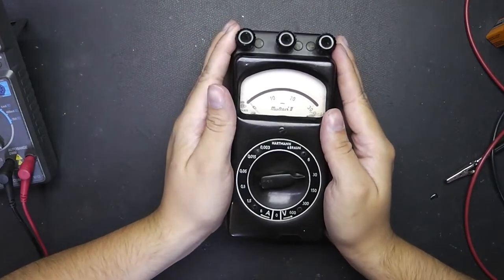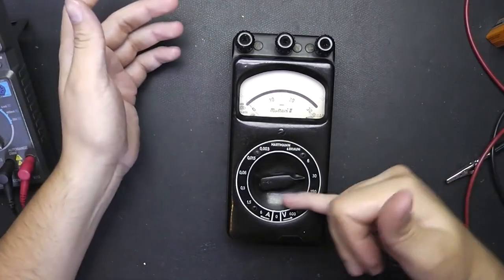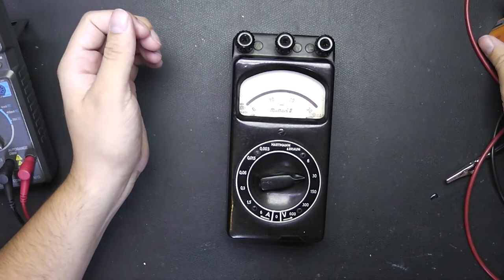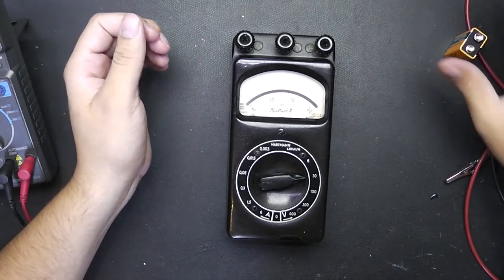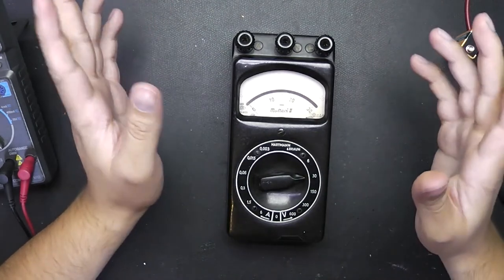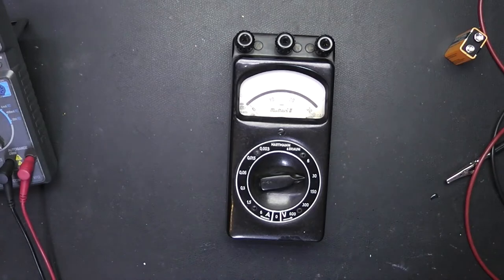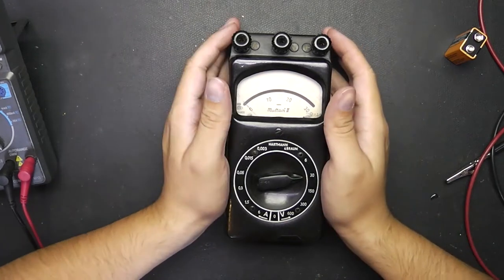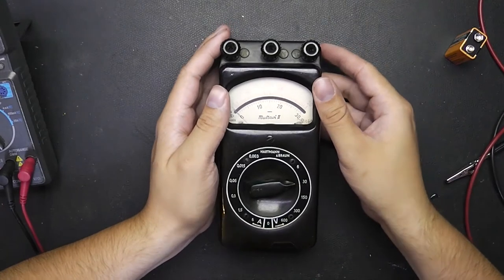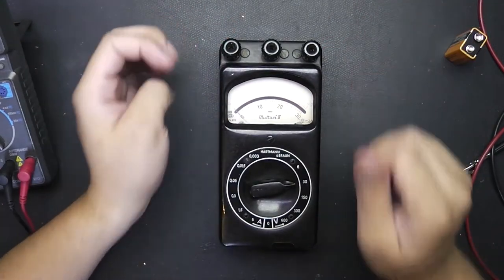Here I have a Hartmann & Brown Multavi 2, which is, as you maybe can see, just a volt and amp meter. It's really a vintage one because those things were built around World War 2, so 1935 to 1945 around this time period. I don't know which date exactly this one has. I guess we will see when we take a look inside, but for now I thought we could check if it still works.